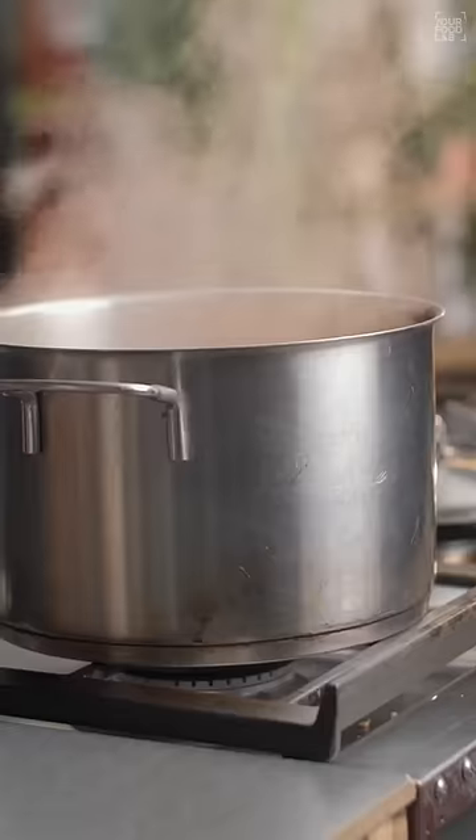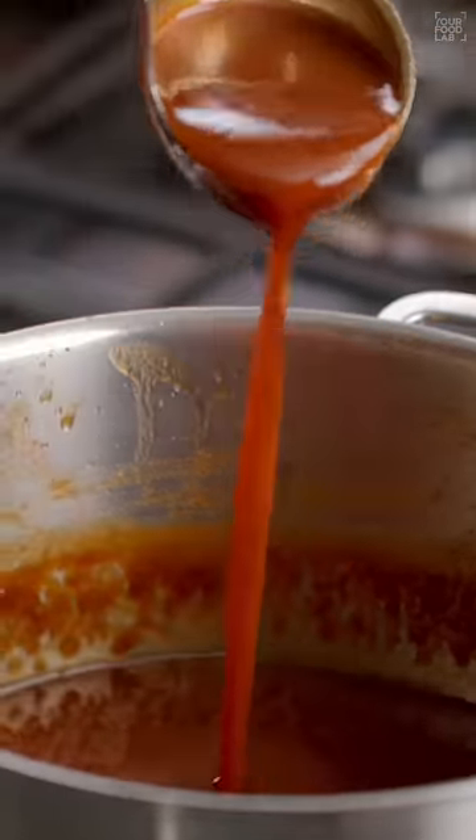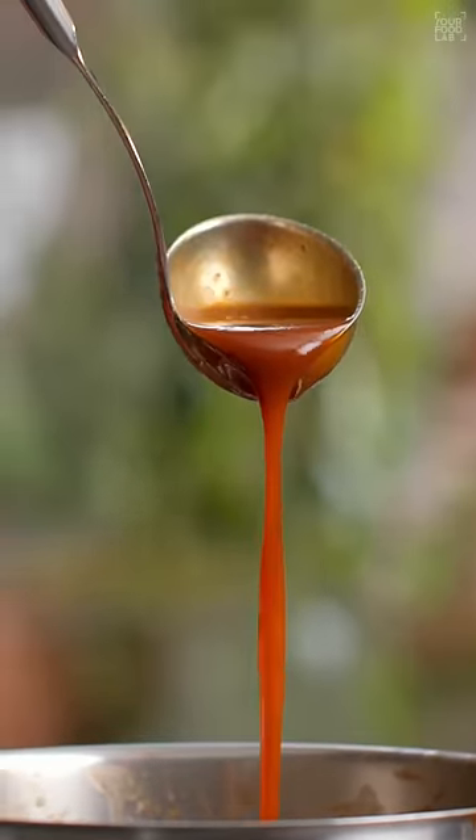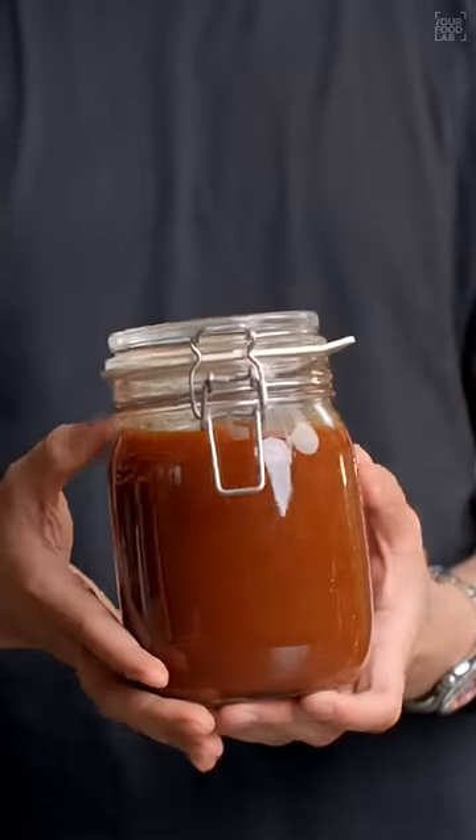Keep it on medium flame until the meaty chutney reaches a semi-thick consistency. You can see how the consistency looks — let it dry well, and your perfect and delicious meaty chutney is ready.